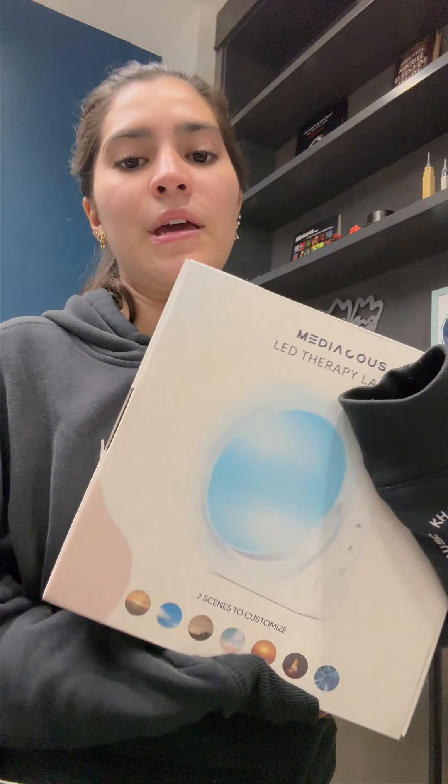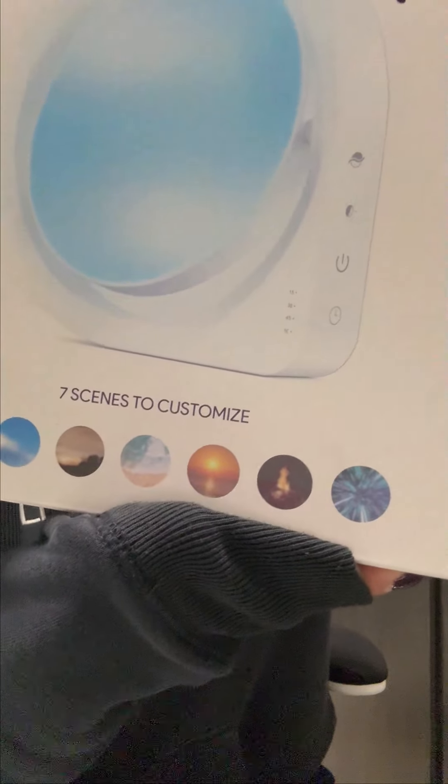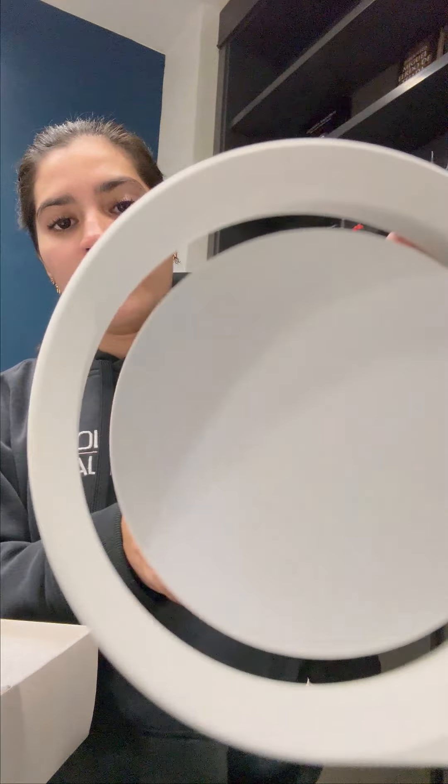Hello guys, today I'm very excited to show you this new product I received today — it's a LED therapy lamp. It says it has seven scenes to customize. I'm going to be opening it with you and showing it. It has a base to put it on.